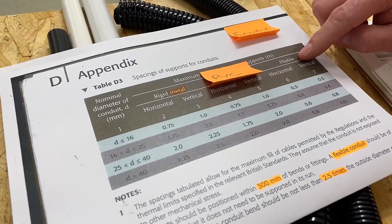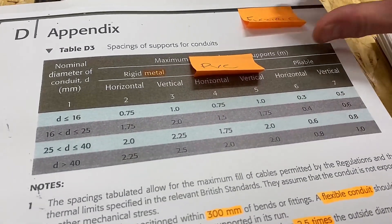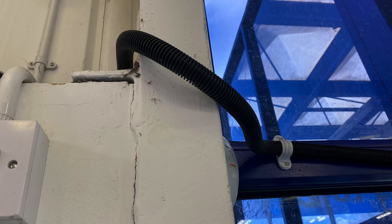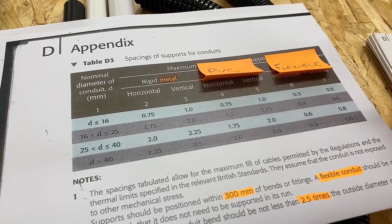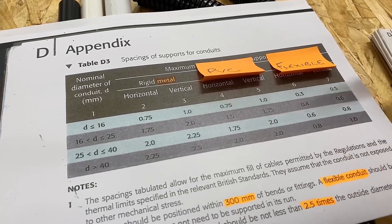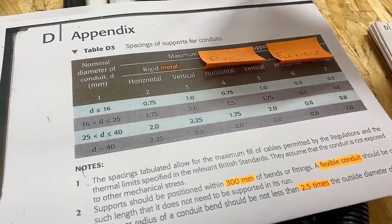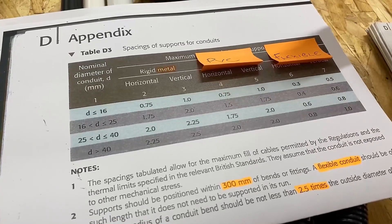Then our final one — they've used the word 'pliable' in columns six and seven. Pliable is suggesting that we're actually talking about flexible conduit in that section. So it's interesting to see how the on-site guide doesn't make our life easier, yet the book is meant to be unpacking what BS7671's regulations are doing and making it easy for us as trainees and electricians. I like to have the columns labelled as metal, PVC, and flexible to relate to what we've talked about in the classroom.